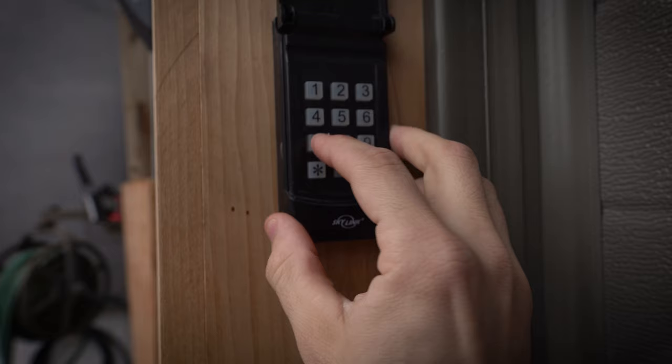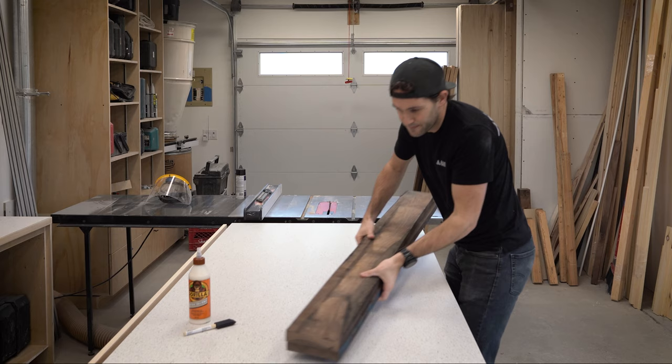What are you guys doing down there? Come on, let's get inside the shop. I didn't actually punch in the real code — that's just gibberish for the camera. Give me one second to unload the truck and gather all the supplies we're going to need for this project, and then we'll get started.